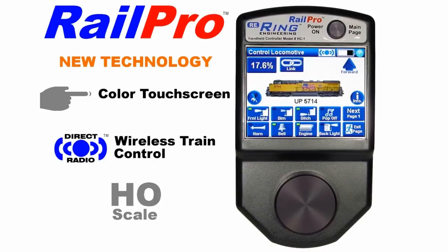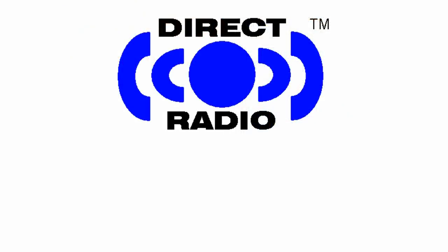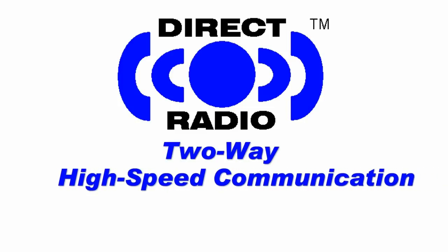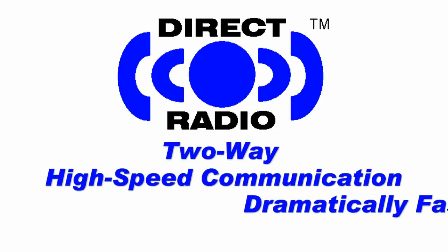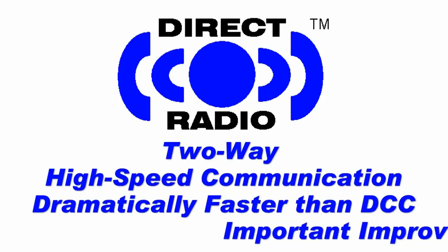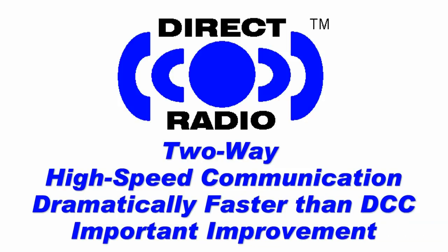Unlike typical DCC systems that are based on 20-year-old technology, RailPro is based on new technology. In addition to ease of use, RailPro's direct radio adds simplicity and capabilities that are only available with the RailPro system. Direct radio adds 2-way high-speed wireless transmission to locomotives and other products, and is dramatically faster than DCC's through-the-track communication, representing an important improvement in model train control.